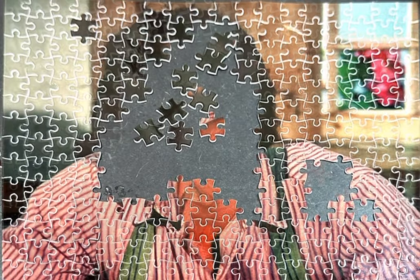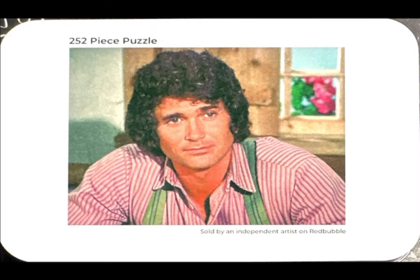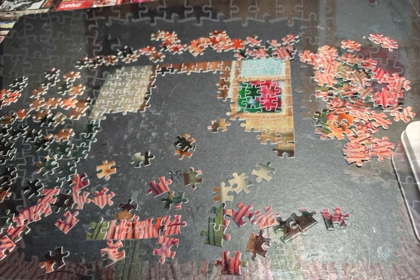Hello, and welcome back to my channel. My name is Robin. I am the Bibliophile Puzzler, and I am back with my next Little House on the Prairie jigsaw puzzle. This one is of Charles Ingalls, who obviously was played by Michael Landon.